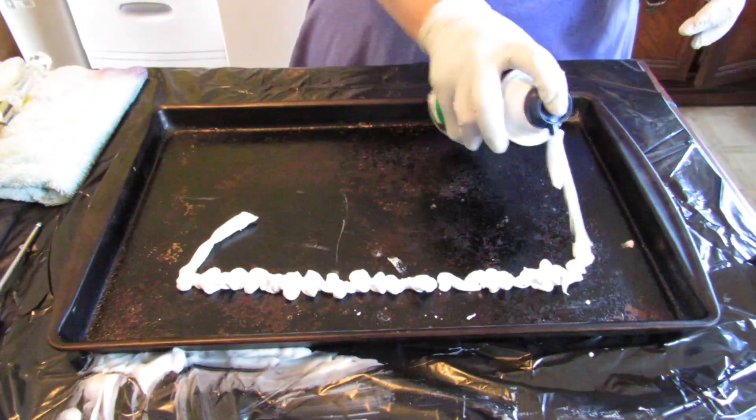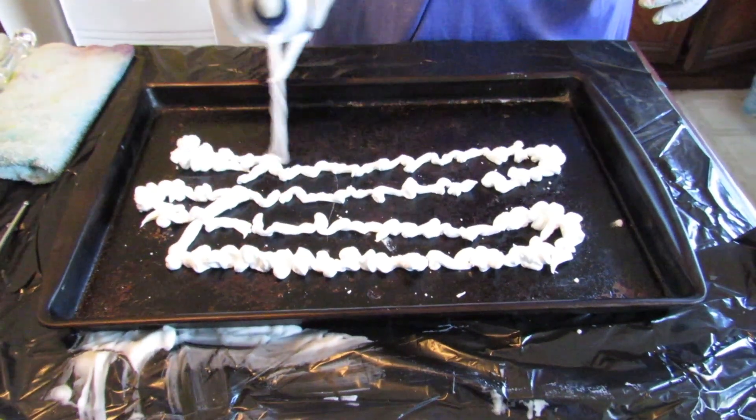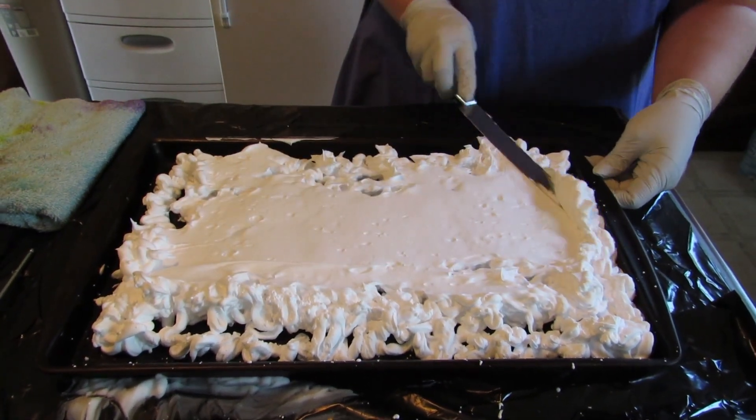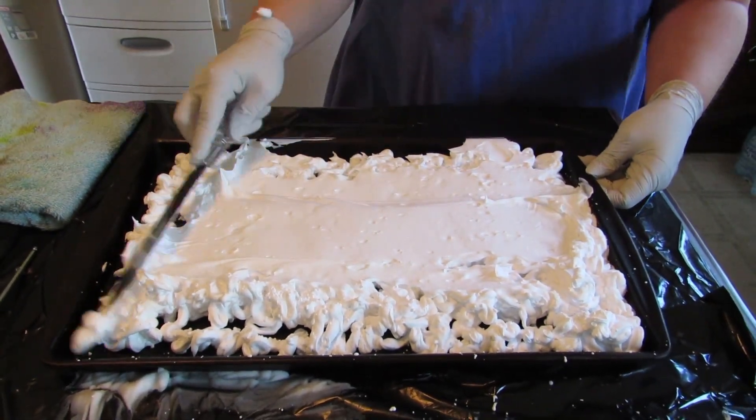So first, what I'm going to do is I'm going to fill the entire pan full of shaving cream. So now I'm going to take my knife and I'm going to smooth this out and fill the pan.